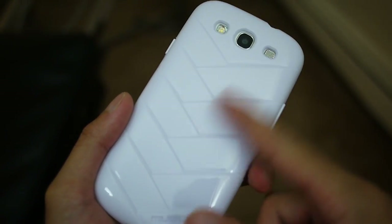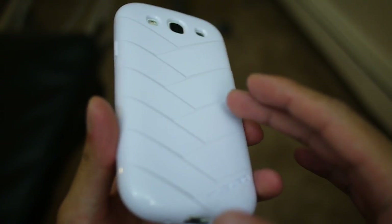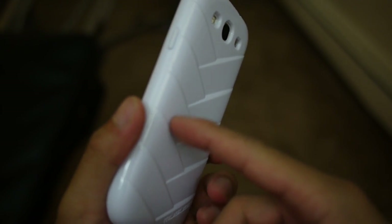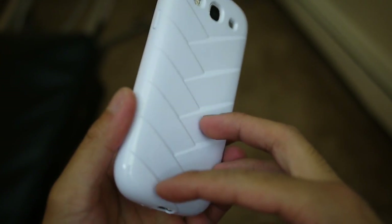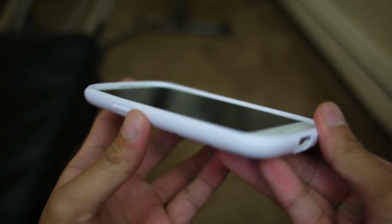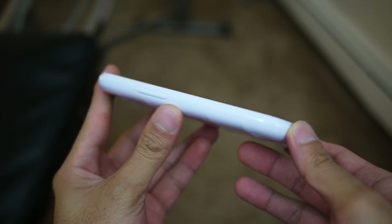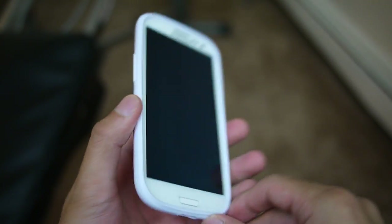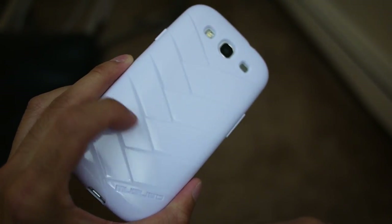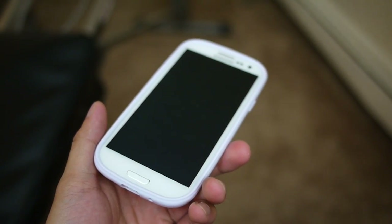We have three specific versions. This one here is the Misubo Mummy case — it's all white. I believe it's also available in a variety of different colors, but it's basically a very rubbery type of casing. Gives it a lot of protection, but does kind of increase the overall size of the handset. Not quite as sleek without it, but if you like the design of the Mummy case, it has some interesting patterns going on in the back. This one retails for $34.99.